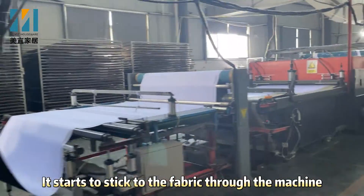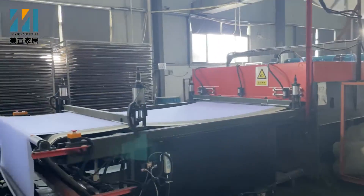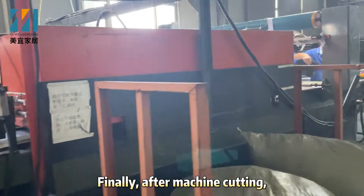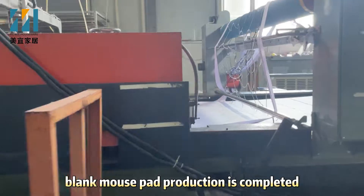It starts to stick to the fabric through the machine, and then resize it. Finally, after machine cutting, blank Morsepad production is completed.